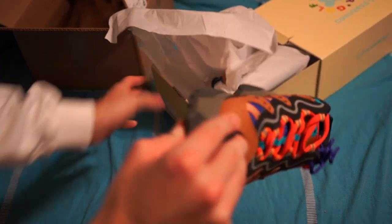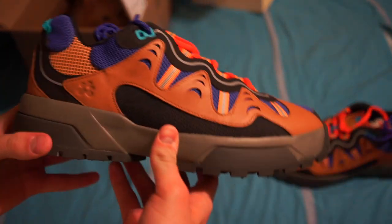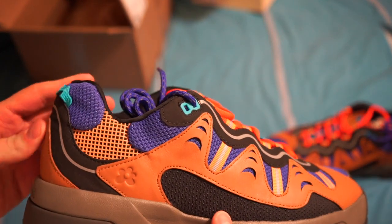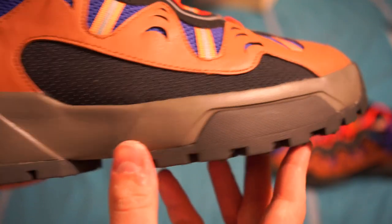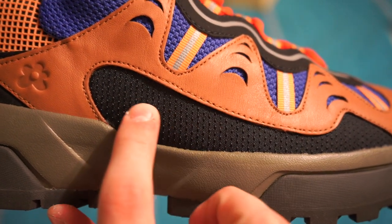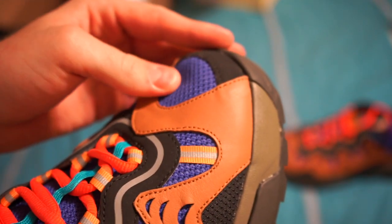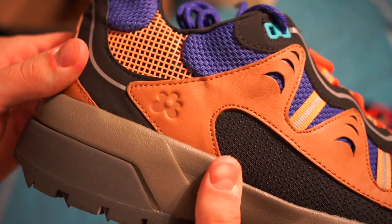Alright, here are the shoes — pretty wild. We've got a mixture of leather and mesh: there's mesh up here at the toe as well as a mesh-like material here. It's actually a weird mix of materials. A good thing about the mesh up top is it seems pretty tightly woven, so water isn't necessarily going to get through there very easily. The leather that goes around looks pretty nice.